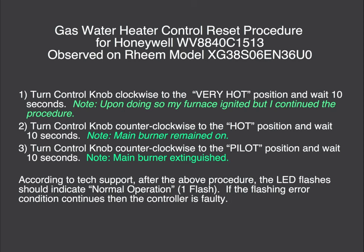Wait 10 seconds. In my case, the main burner extinguished as it should. According to tech support, if the LED flashes normally — in this case just one flash, then a pause, then the next flash — then things should be good. If you still get an error indicated by multiple flashes in sequence, that would indicate a faulty controller.